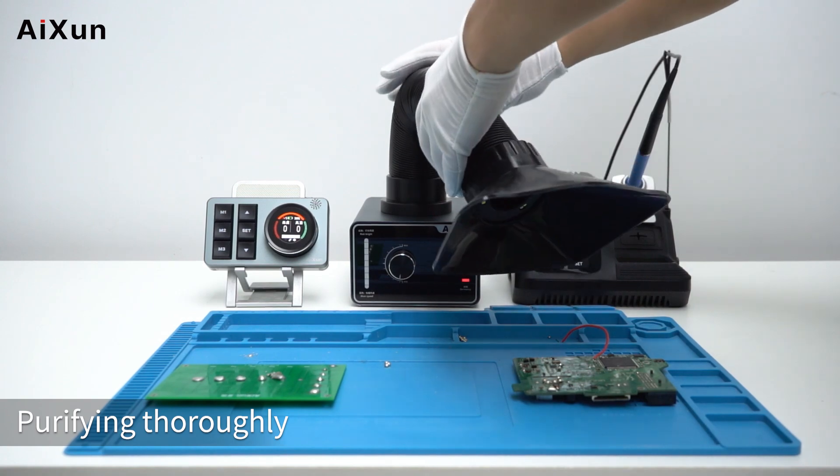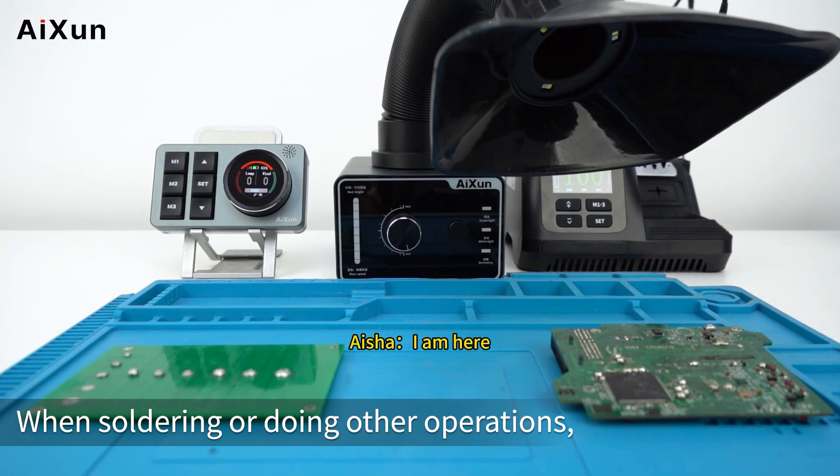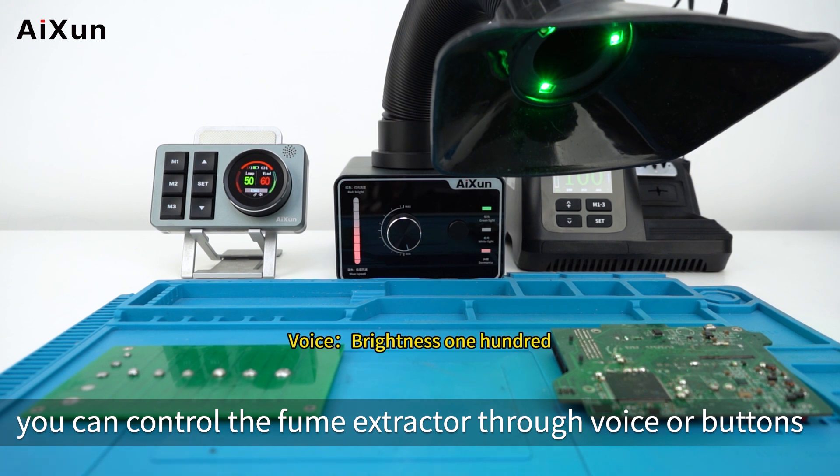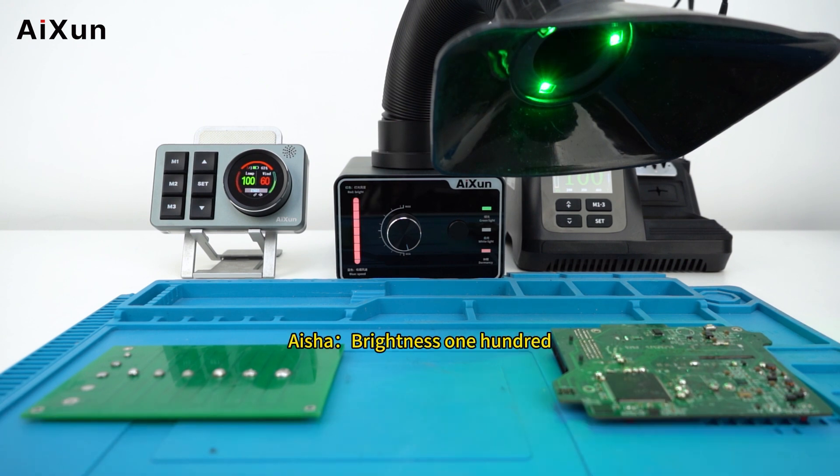Purifying thoroughly. When soldering or doing other operations, you can control the fume extractor through voice or buttons. Voice commands include: Brightness 100, Wind speed 100, and Headwind speed 100.